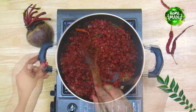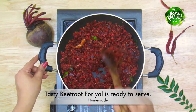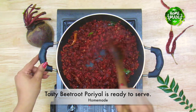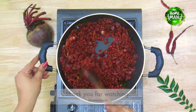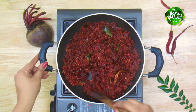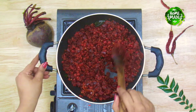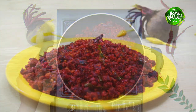We are ready to eat the beetroot. We will give you a good taste. That is the easy recipe for everyone. Thank you.